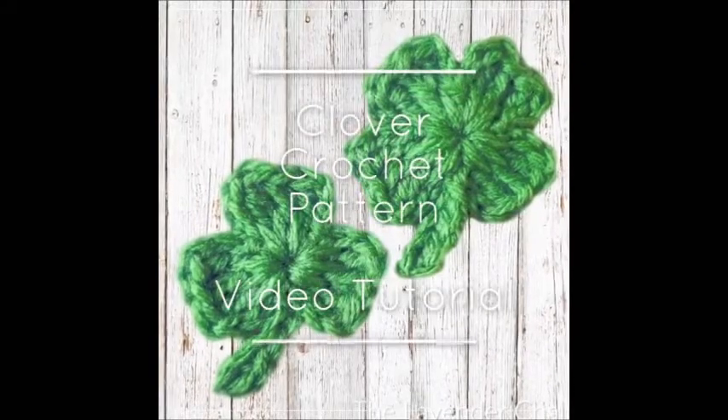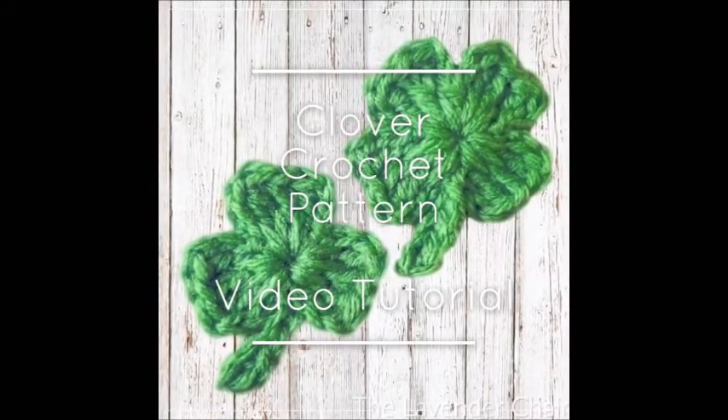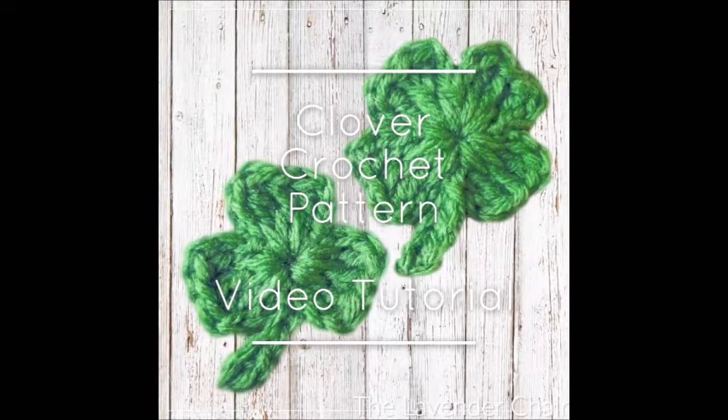Hi guys, and welcome back to the Lavender Chair Crochet Tutorials. In this tutorial, I'm going to show you guys how to crochet these clovers.